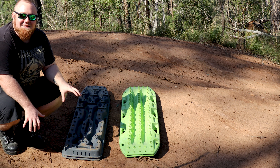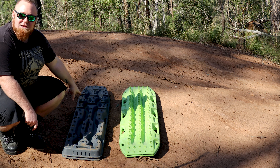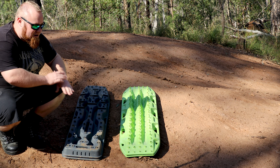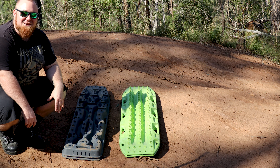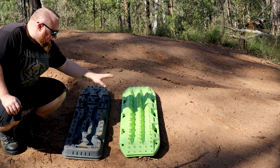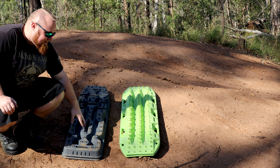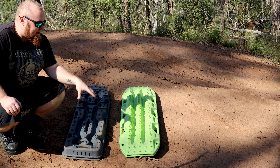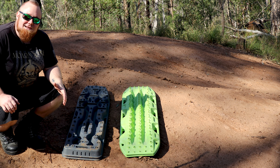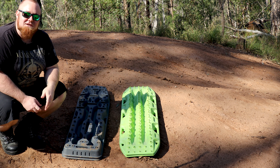Now if you have mud terrains, these are going to be the board for you. These cleats at the top of the board — your lugs are going to lock straight into that. No wheel spin, I guarantee you, no wheel spin. They're such a good design with over just a hundred teeth. The spacing on these teeth on the Exit Tracks is a lot further apart than on the Max Tracks, which actually lets your tread sink into the board a bit more, minimising wheel spin as well.